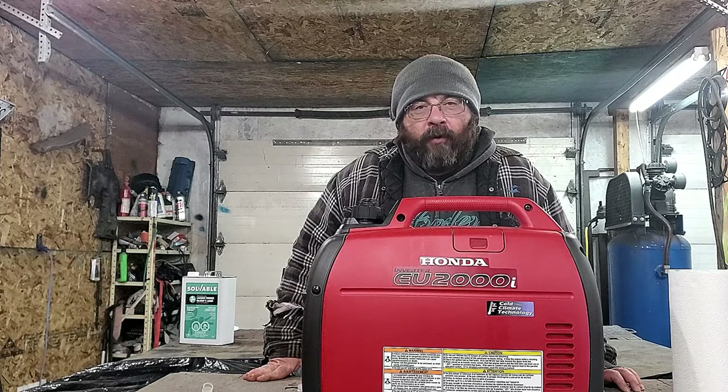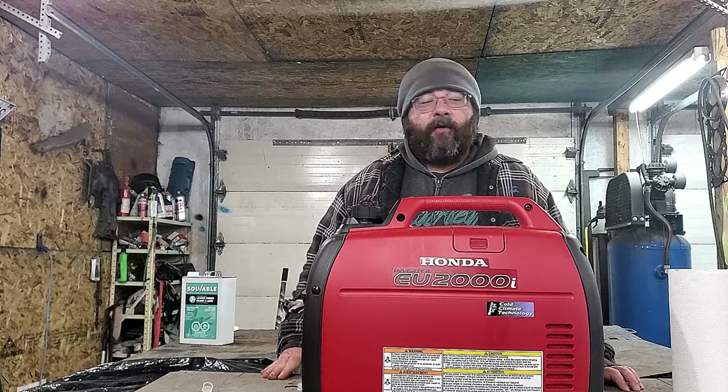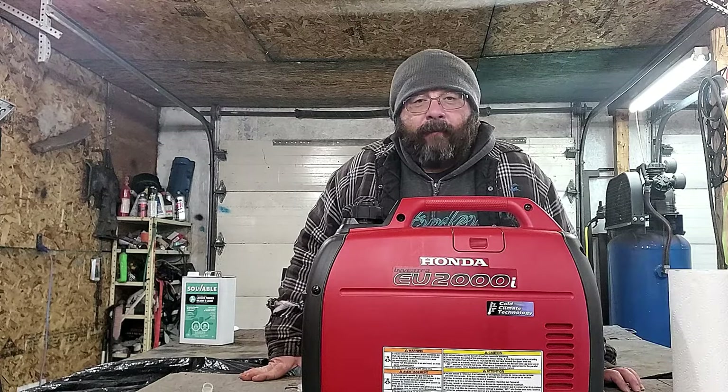I hope this video helped you out. You can let us know in the comments down below. Another thing that really helps us out is when you hit that subscribe button. You can watch another video when you get your power back on. Until the next time, folks.